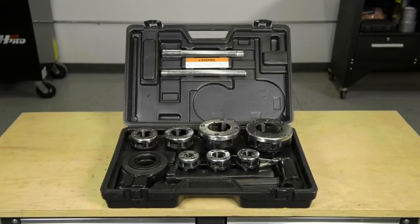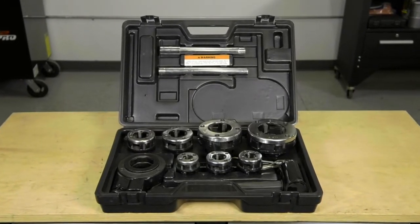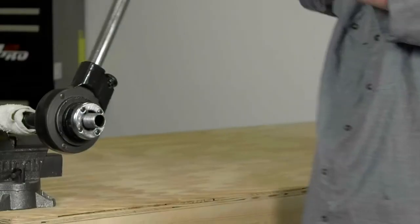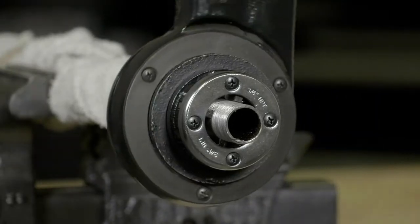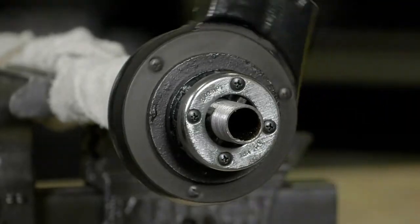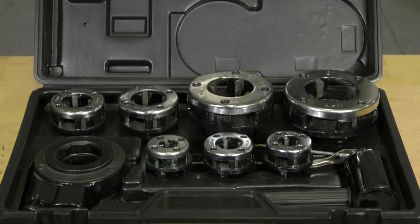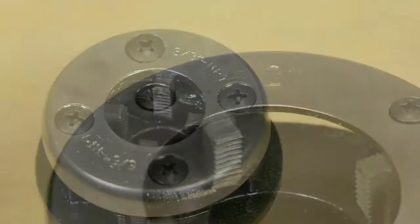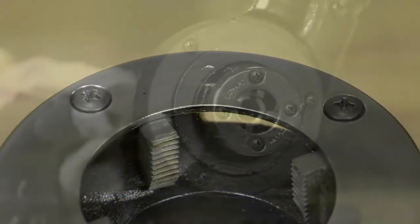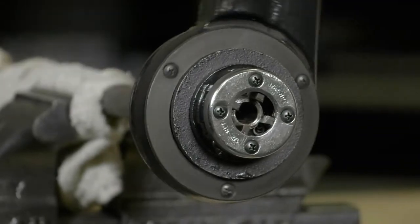This 12-piece ratcheting pipe threader set from Clutch features high-speed steel dies for clean, accurate NPT threads in pipe from 3/8 inches to 2 inches. The easy-to-use ratchet includes 7 pipe dies in sizes from 3/8 inches to 2 inches, and it delivers a thread taper of 3/4 inches per foot.